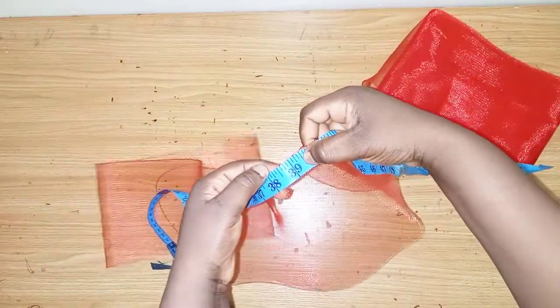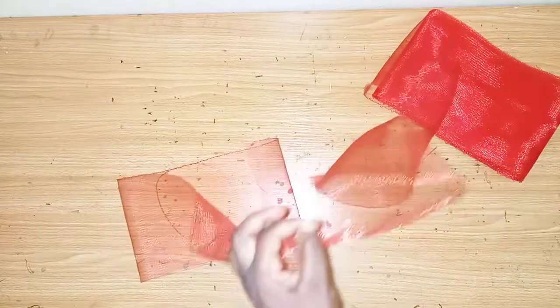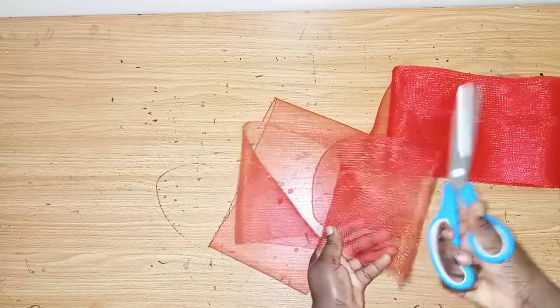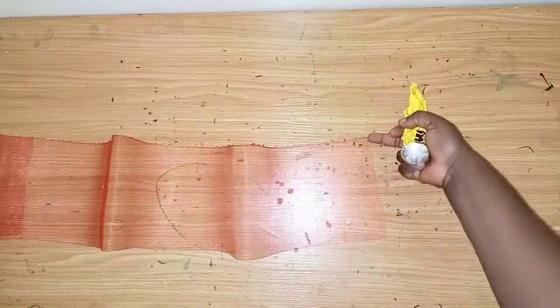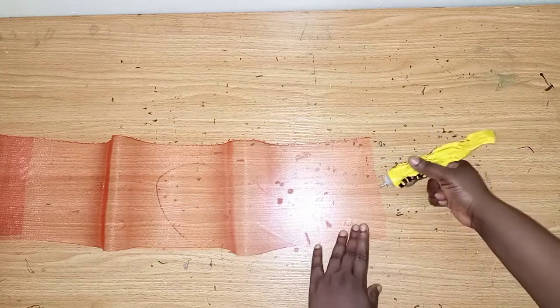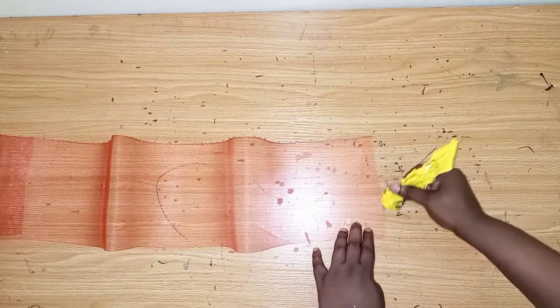I'll cut it out. I'm adding my glue in order for this part not to loosen out. I've just used this glue to stabilize these parts.